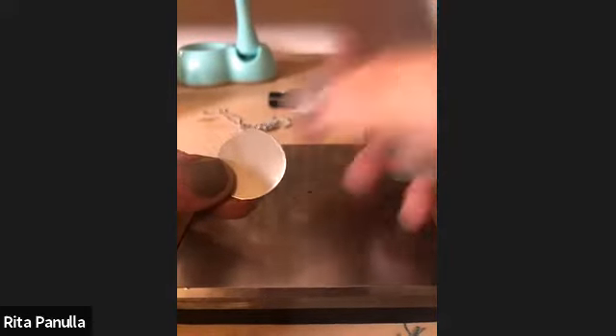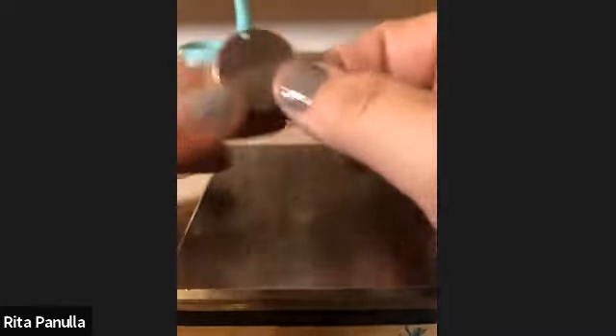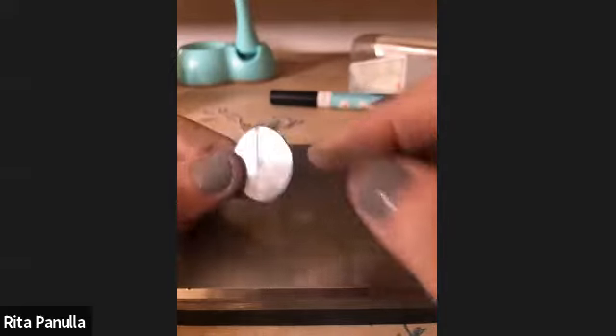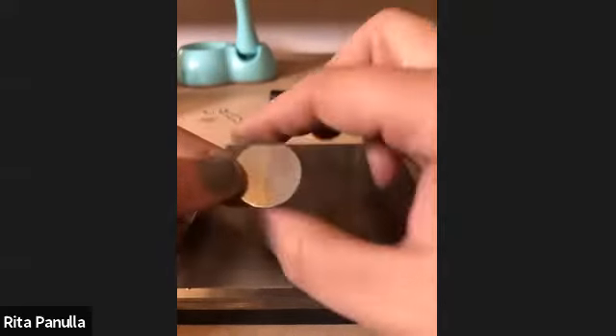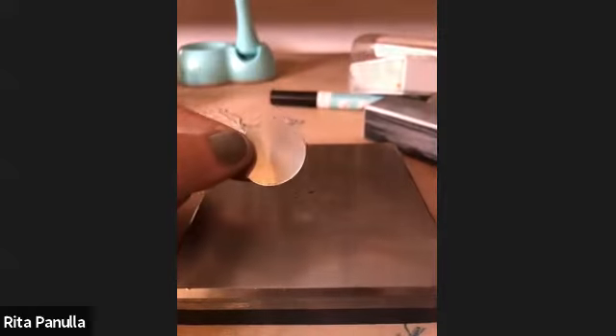Your buffing block is usually white — mine are always gray and I keep using them until they fall apart. I've had this one for about a month and a half and it's still going. This block is to shine up your metal. You can see how shiny that is compared to the matte finish. Your buffing block is going to take very small surface scratches off your metal.